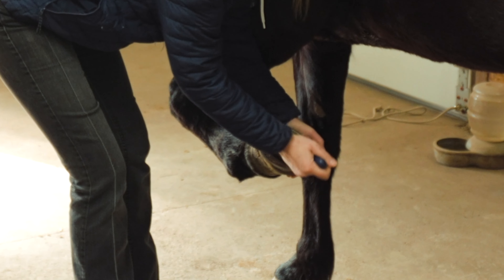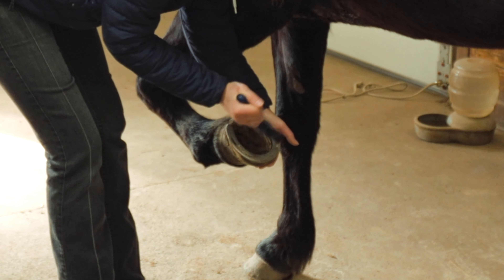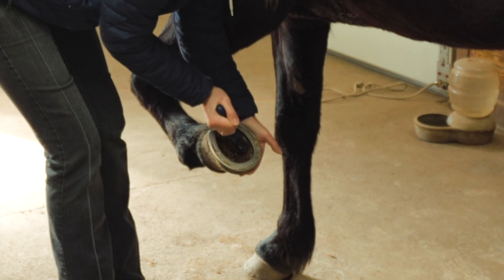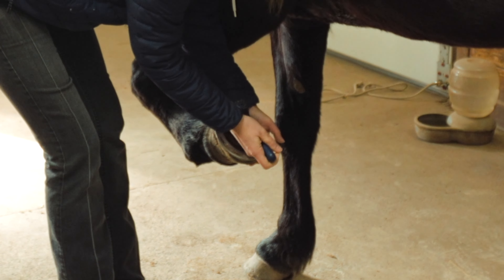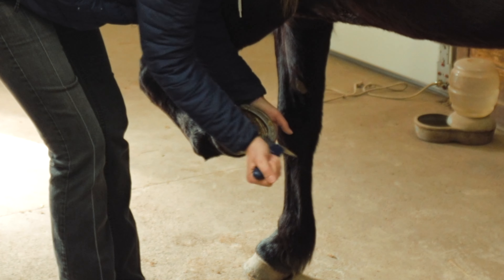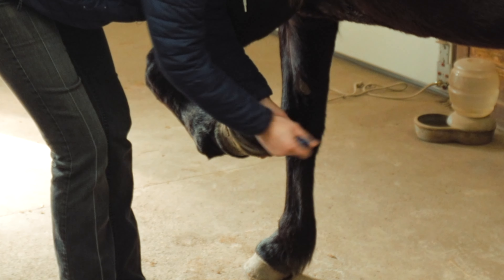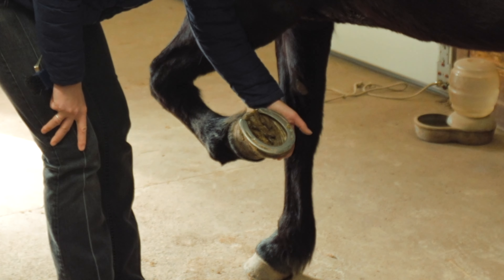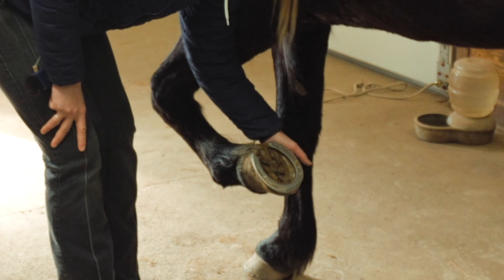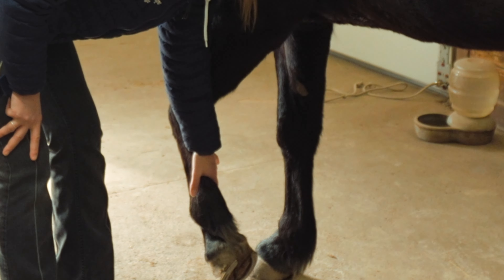On a healthy hoof it is okay to pick and scrape firmly. You can work forwards and backwards. Clear the grooves of the foot of all the debris, and use your brush to get out that extra dirt. When you set the hoof down, make sure your feet are out of the way and slowly release the hoof.